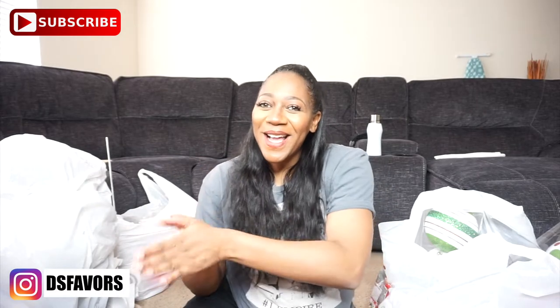Hey y'all, welcome back to my channel. I'm DD. If this is your first time tuning in, go ahead and click the subscribe button. For all my return subscribers, thank you guys so much. So today what I wanted to do was show y'all some of the stuff that I bought for this Christmas season. Every year I always say I have enough stuff, I'm not gonna buy anything, but somehow some way I end up buying stuff.